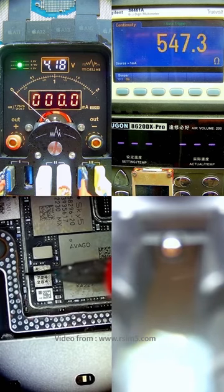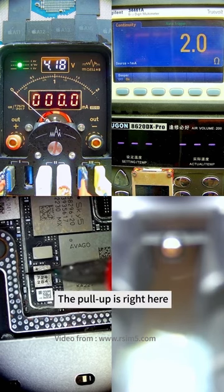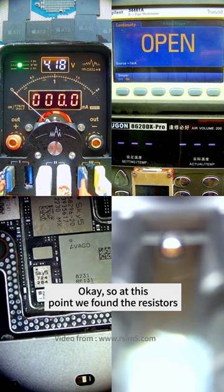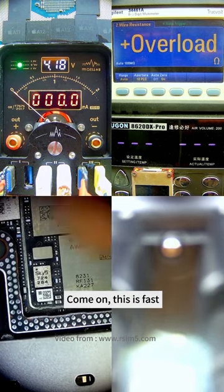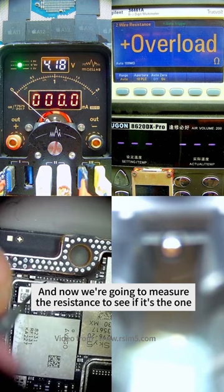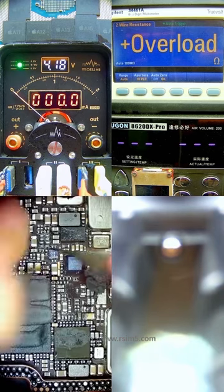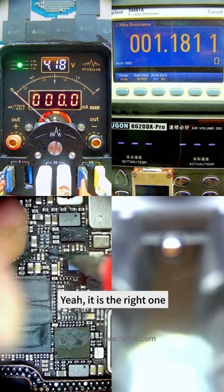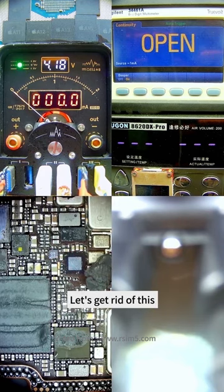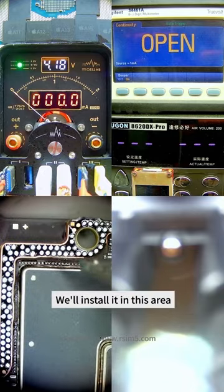There it is — the pullup is right here. At this point, we found the resistors. Now we are going to measure the resistance to see if it's the correct one. Yes, it is the right one — get rid of it later. It's the right one, so let's remove this. After that, we will install it in this area.